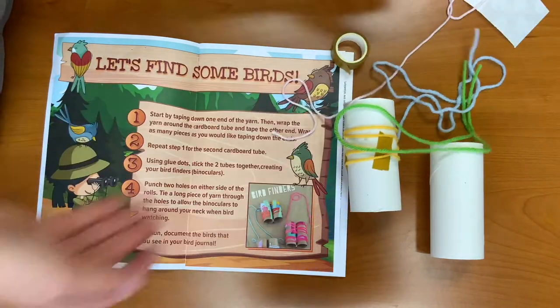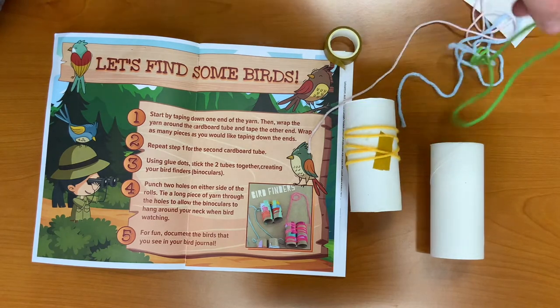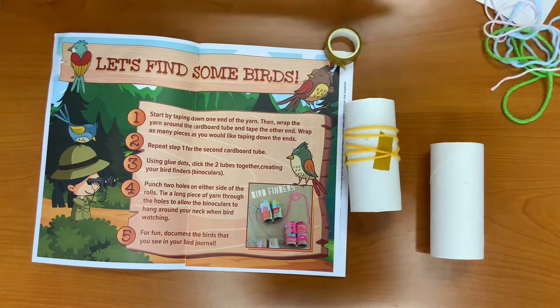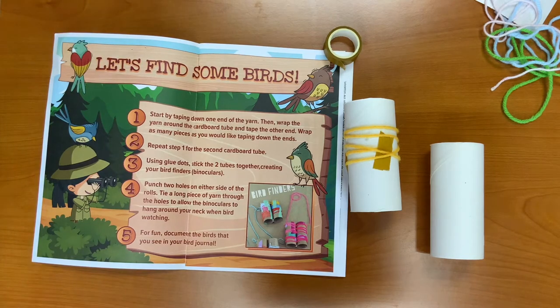There are four different colors included in your kit, so if you would like to use all of them, feel free. If not, it's up to you. These are going to be your bird finders and you can make them however you would like.